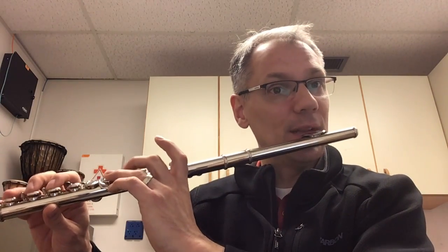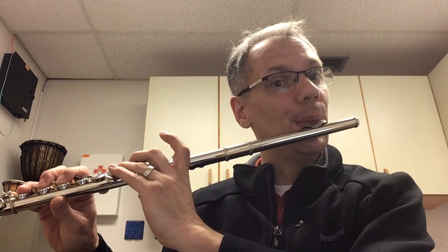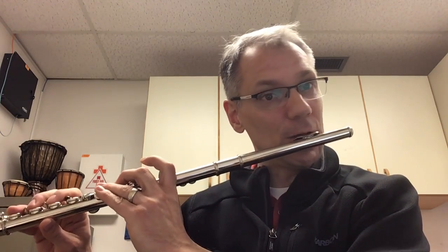So here's a couple of E-flats in a row, just tonguing. Notice there's no change in my embouchure and my lip structure and formation around the head joint.